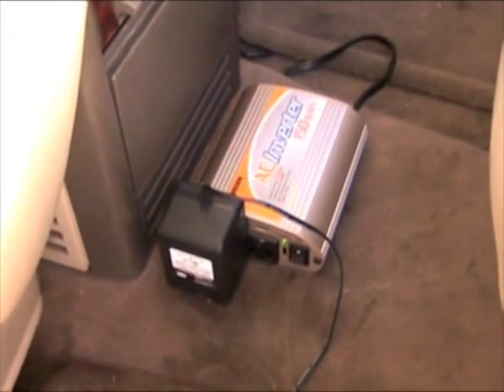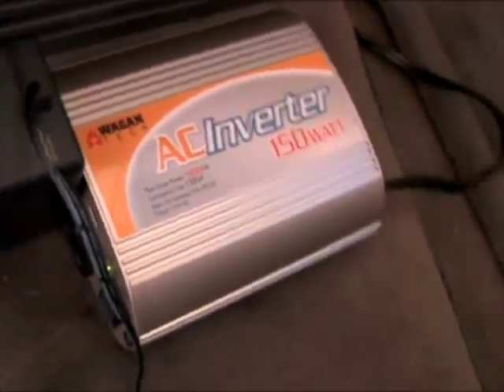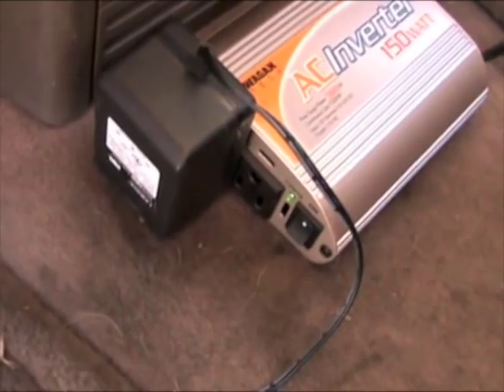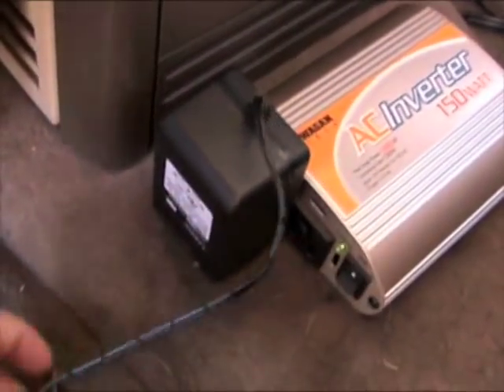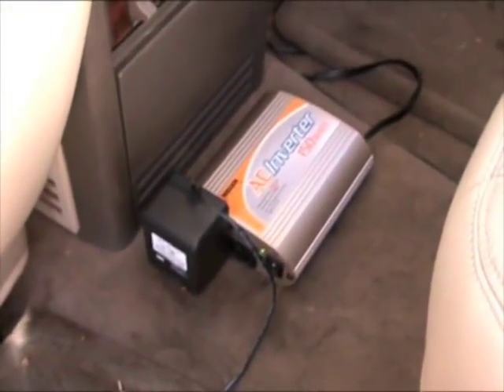In case you're asking how I'm getting power to the Wi-Fi — I have just a little 150-watt AC inverter I picked up at Fry's Electronics for about 30 bucks, plugged into the cigarette lighter for electrical power. I use that for the Wi-Fi.